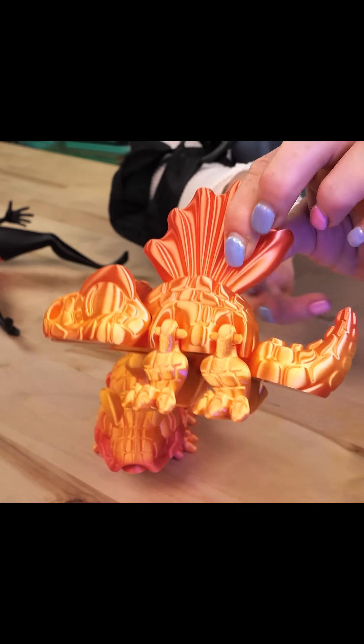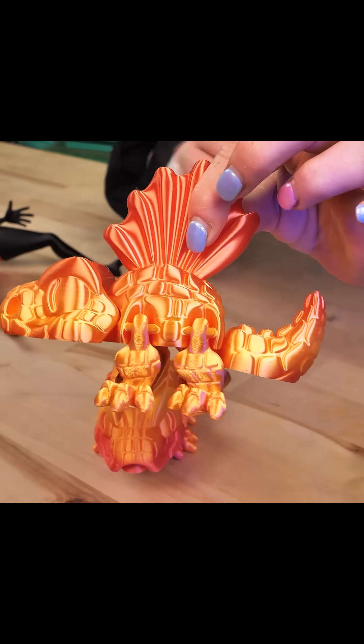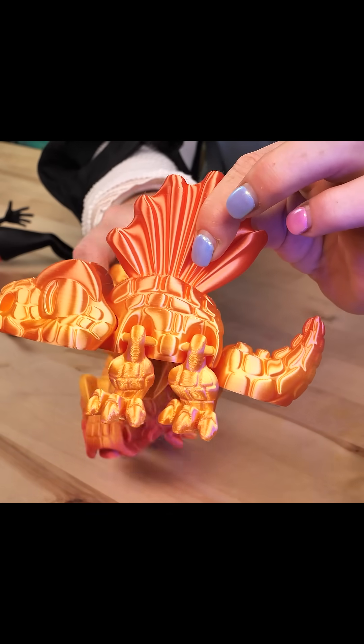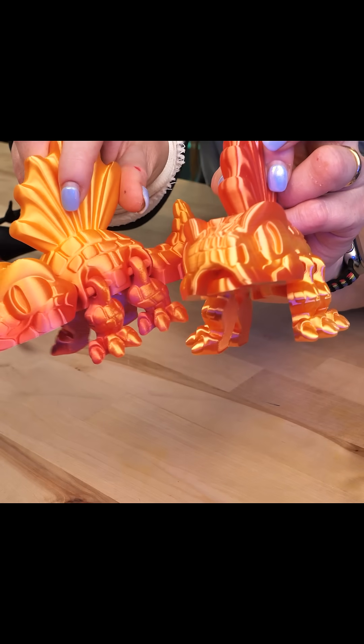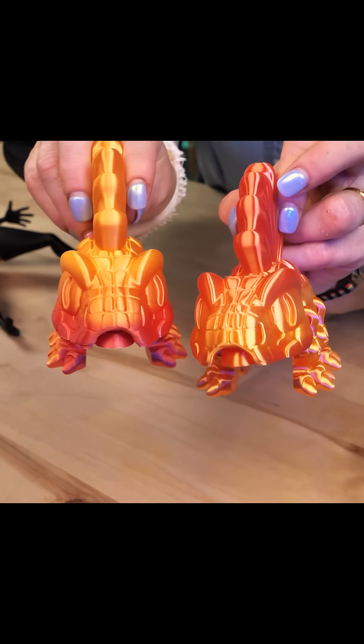Let's look at this beautiful silk filament — it's super shiny. This is on an older, slower 3D printer. This is the same model on a faster 3D printer. It's still shiny, it's just more muted.